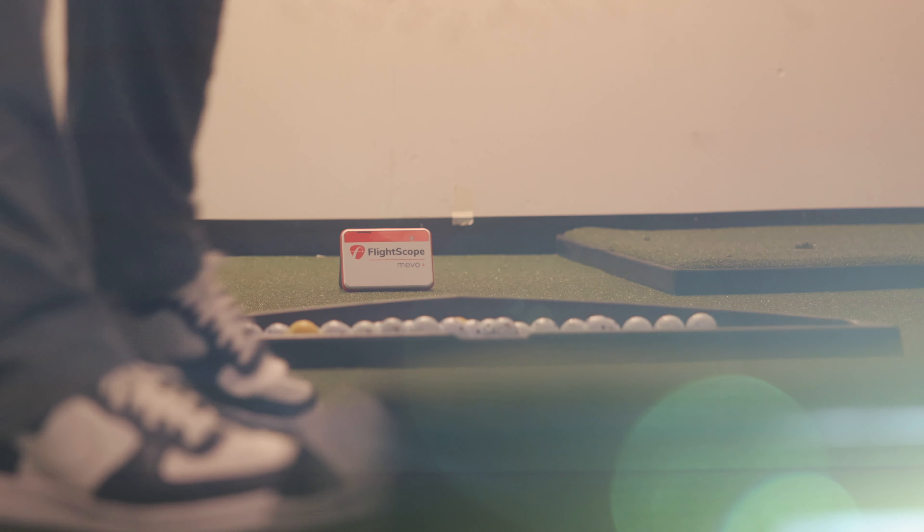In order to understand what the Mevo Plus from FlightScope is, you have to understand what it isn't. The Mevo Plus isn't just a launch monitor that gives you over 15 unique data points about your swing. It's a chance to hit more fairways and greens by seeing your game from the inside out.